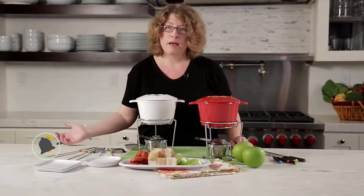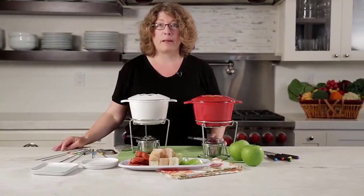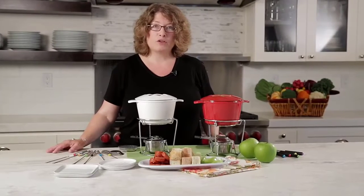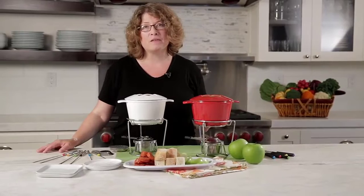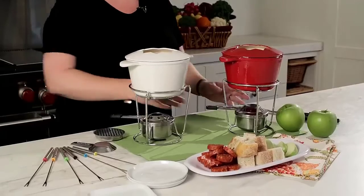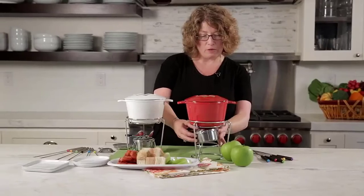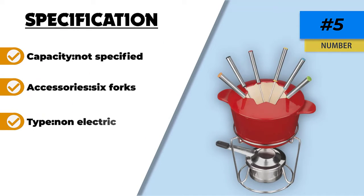Included in this set are a cast iron pot, color-coded forks, a stand, and a burner container for fire gel or another burning substance. Everything is dishwasher safe. The capacity is not specified, but the weight of the cast iron pot being so little makes us believe that the capacity is much smaller than other pots. The way this fondue pot is set up creates its own splash guard to minimize fondue dip splashes. When going for your next dip quickly, any splash will be minimized by the guard that is part of the fork holder, which is a nice feature to this set.